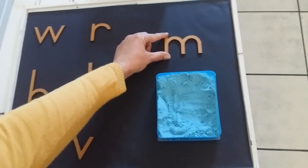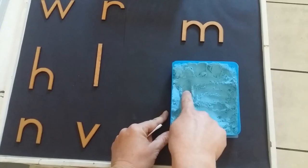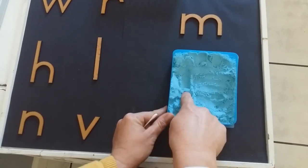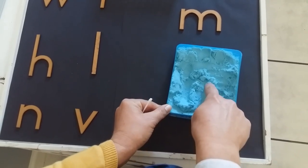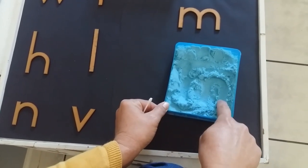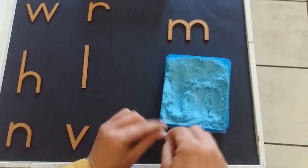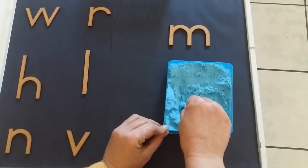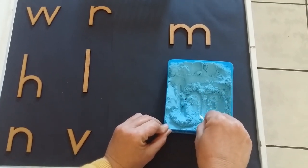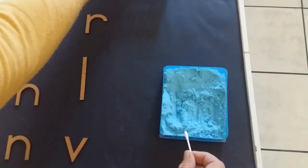We're going to start with our M. We start at the top and we go down, up on the same line, make a little loop, up again and a full bunny hop. Now we're going to use our earbud and write the M again. Down, up, bunny hop there, up again and another bunny hop. Right there we have the M.